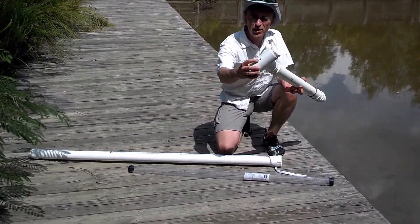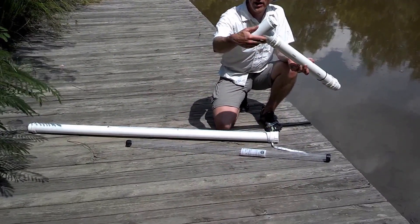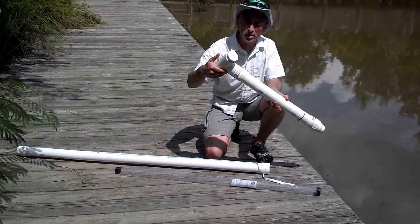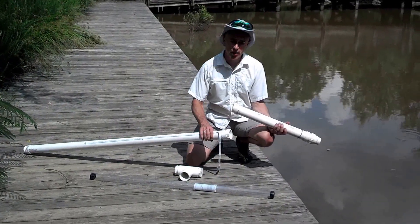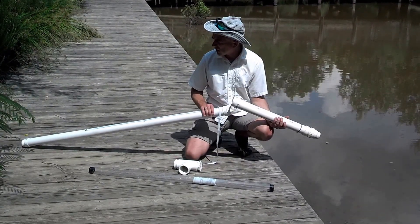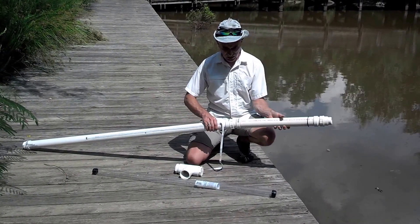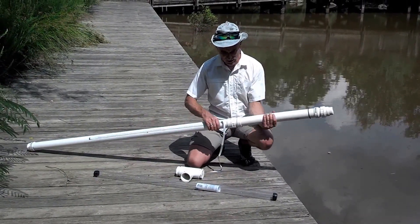Notice I have an air hole on top that will create a vacuum when I cover it with my thumb as I pull the sediment out of the mud at the bottom of the lake. If the water is a bit deeper I may use this extension handle, which I can thread directly onto the end of the core barrel like this.